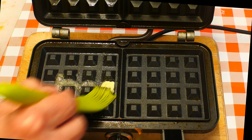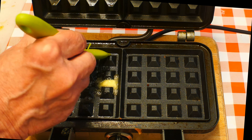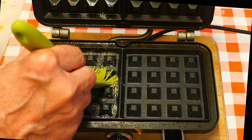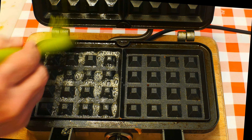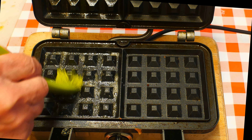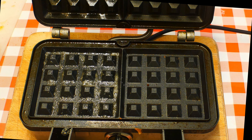Before I put it in — I know this is a non-stick waffle maker, but these do tend to stick a bit — so I pop in a little bit of butter and brush that all the way around and the top bit. Cover it all over; it doesn't take long, it's dead easy, really — just helps with the sticking business.